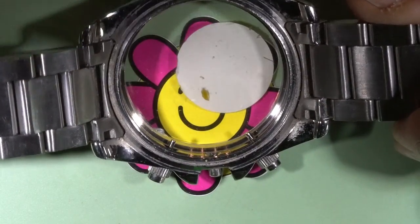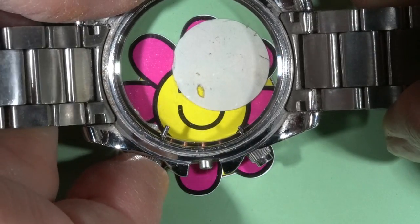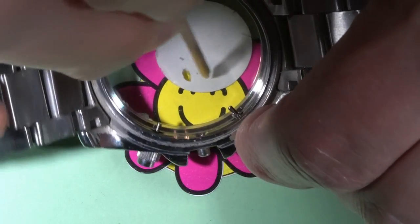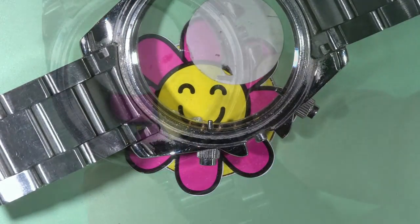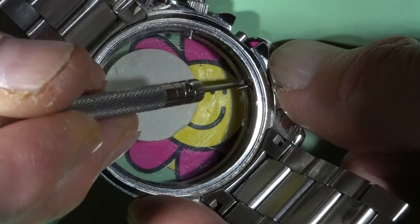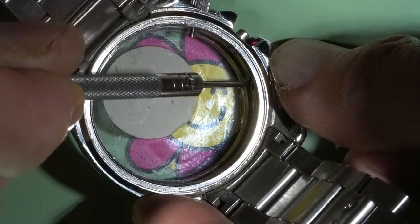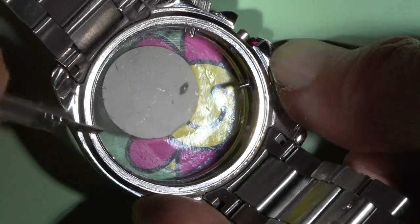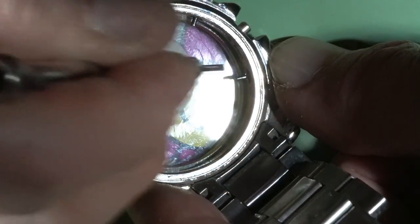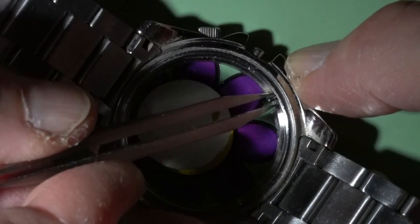We can see two buttons, or two pushers — two chronograph pushers on this watch. Not only in this brand but in many other brands, these pushers are designed in the same, similar way. There is an E-clip and it holds the button inside of the case. If I remove this E-clip, then I can remove the button. I will use a screwdriver to push the E-clip out of the button shaft, and the screwdriver should cover both ends of the E-clip.